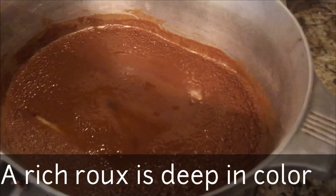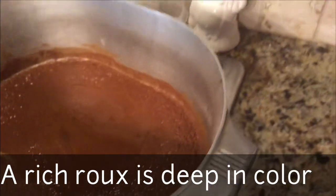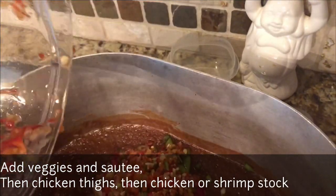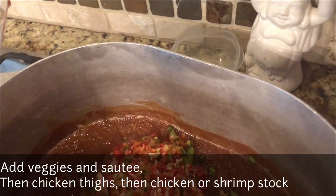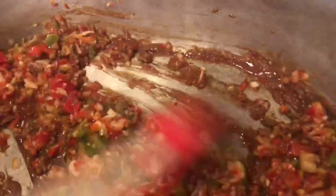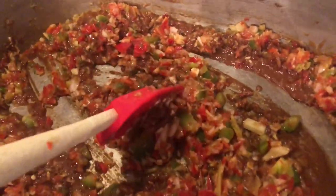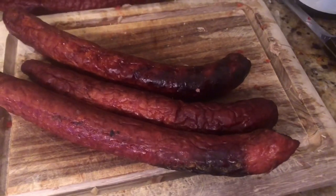These are bone-in, skinless chicken thighs — actually, bone-in is what you want because the bones add a little bit of flavor from the marrow. You can remove the bones after the gumbo is done. You can see I got my roux out by now; it's a rich, deep color. You want to add those veggies in there and the chicken thighs, then some chicken stock or shrimp stock, and sauté them.